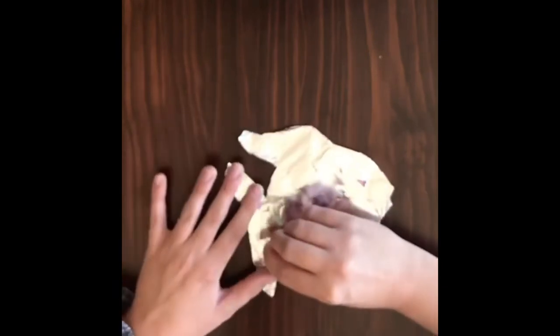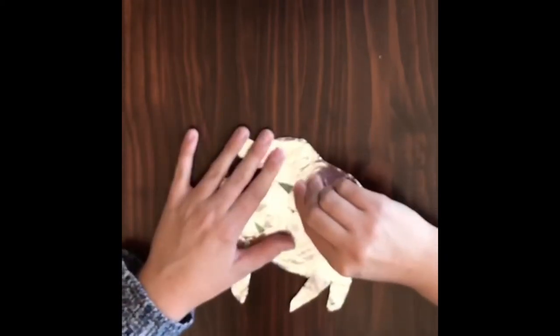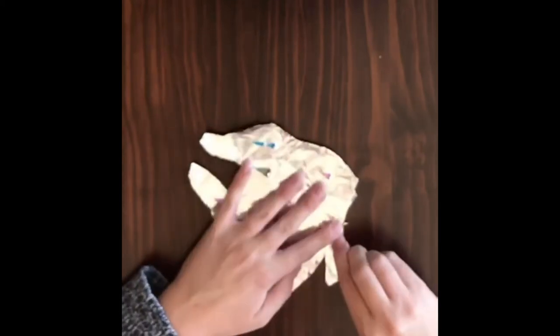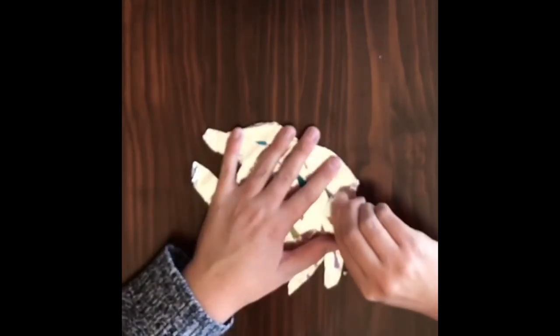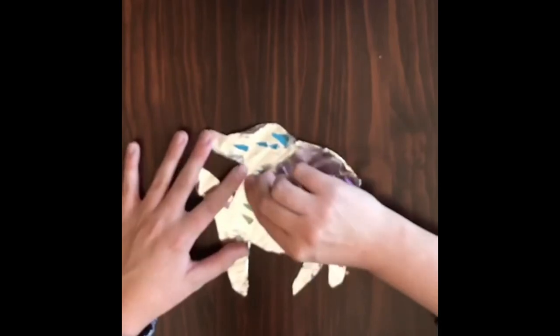Drag in the foil to show what colours are underneath the fish. You can show as little colour as you want or as much. I'm showing quite a lot because I like colours.